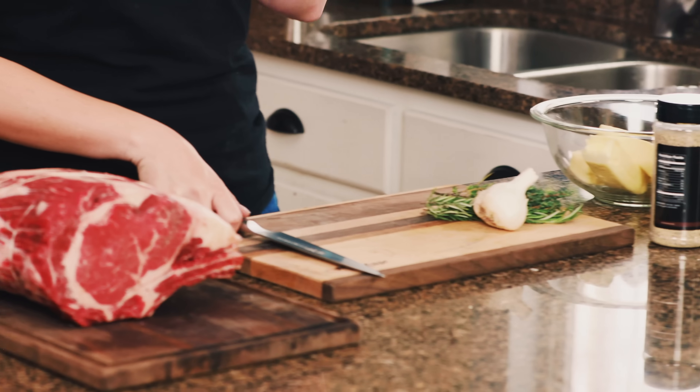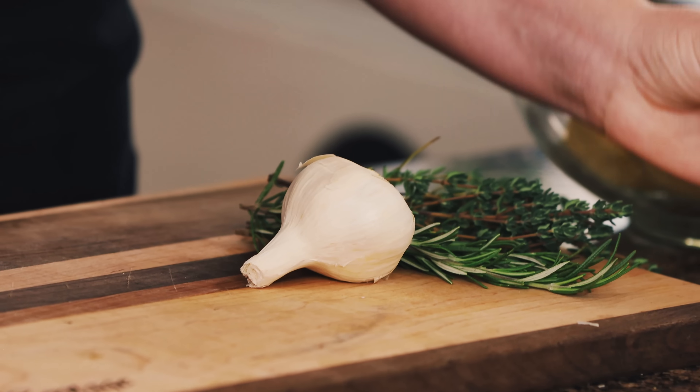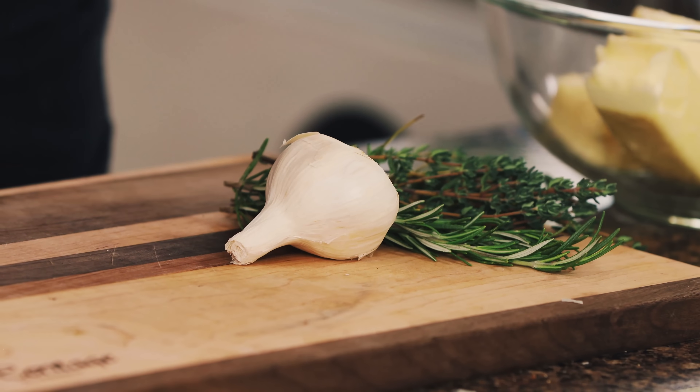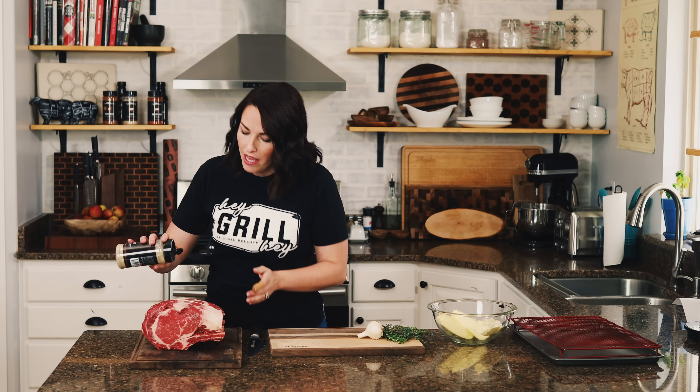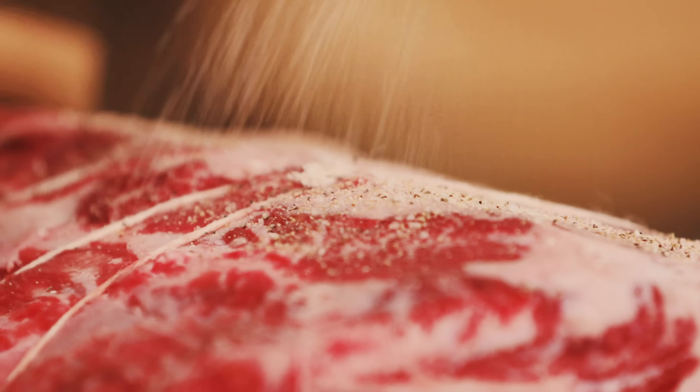Now we need to prep the outside. We're doing a garlic butter crusted prime rib, and it is as delicious as it sounds. The first step is to season the outside pretty liberally. I'm using my beef seasoning — a great salt and pepper based seasoning — or you can use equal parts kosher salt and cracked black pepper.